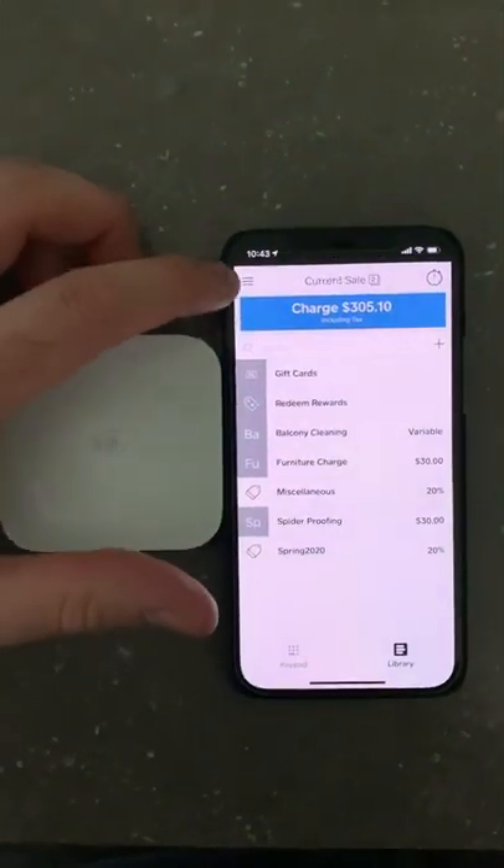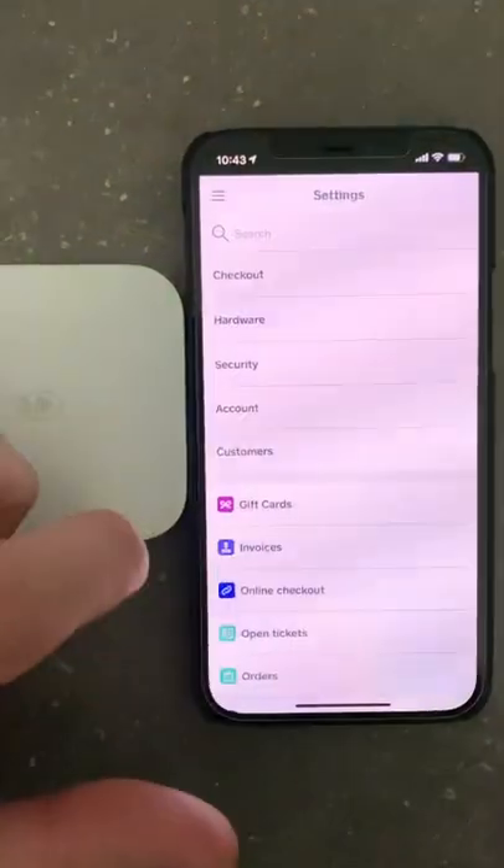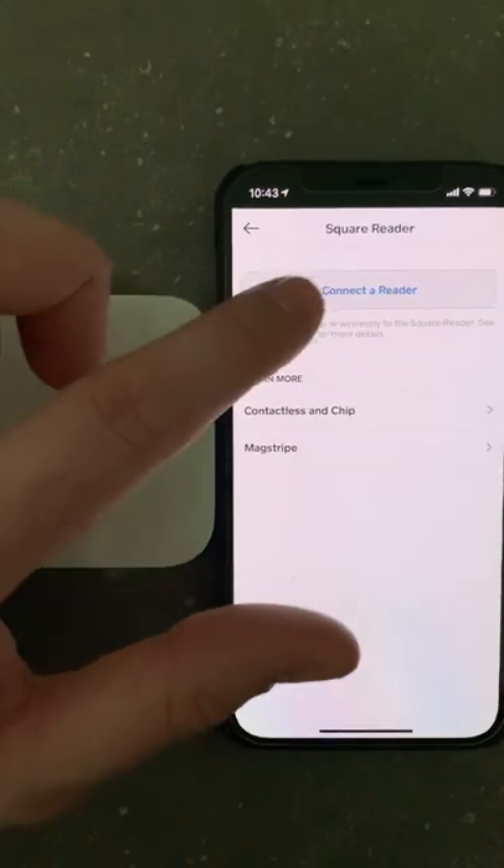To connect your reader, start by going to the menu bar, then go to Settings, Hardware, Square Reader, and Connect a Reader.